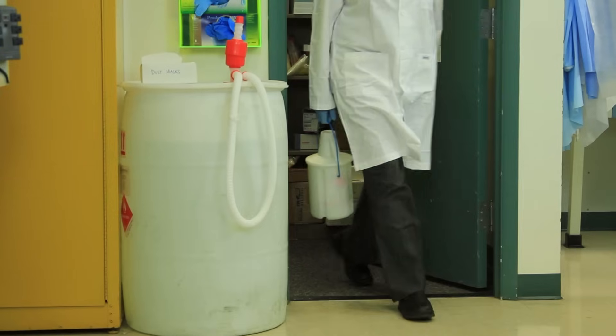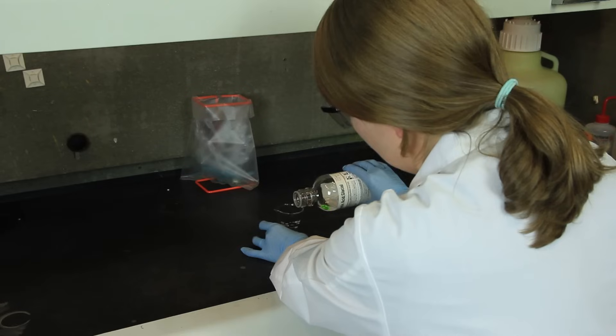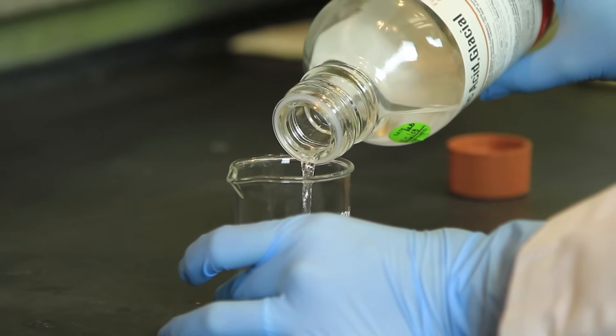Never remove chemicals from the lab. Use a break-resistant secondary container to transport chemicals between lab spaces. Chemicals must be handled safely in order to avoid skin, eye, or inhalation exposure.